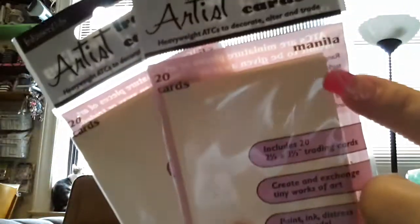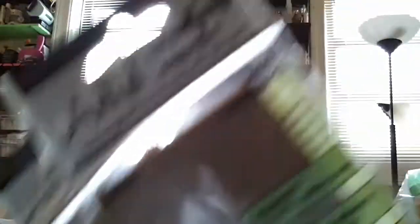Simon Says Stamp was having a 75% off sale. I made two orders — this is the first one that came in. These are the manila ATC cards, dollar a pack. Can't beat that. I got the manila, the black, and the craft cardstock ATC cards. I also got the $5 off with the March 5 coupon, so I paid $1.99 for shipping. The whole order was $7.99 for all of this.